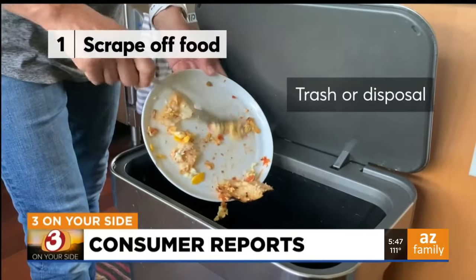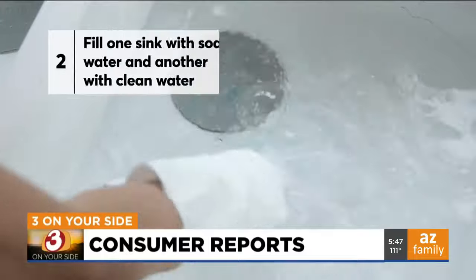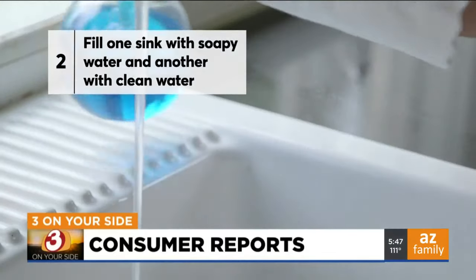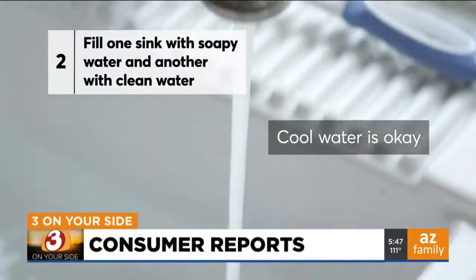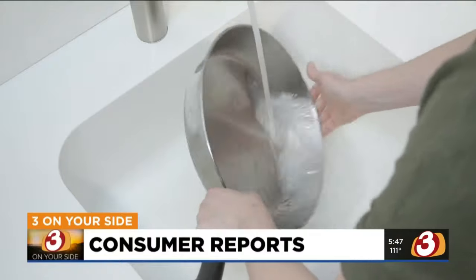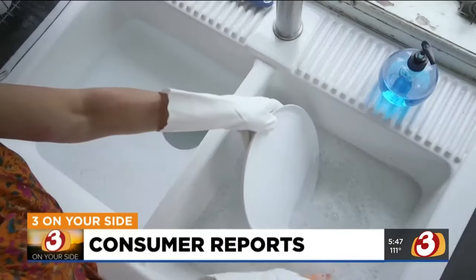Step one: scrape off any leftover food. Then fill one side of the sink with hot water and a few squirts of dishwashing liquid. Fill the other sink with clean, cool water — hot water is unnecessary. If you have a one-basin sink, use a plastic basin for clean water instead.